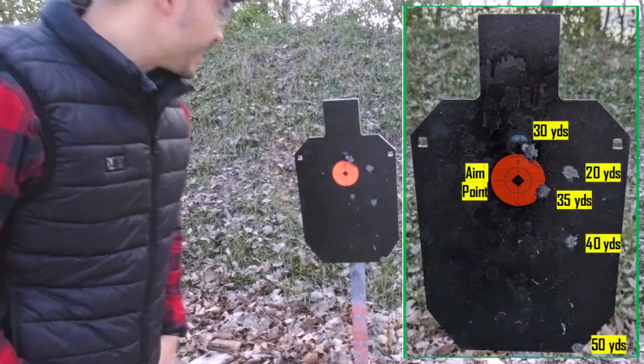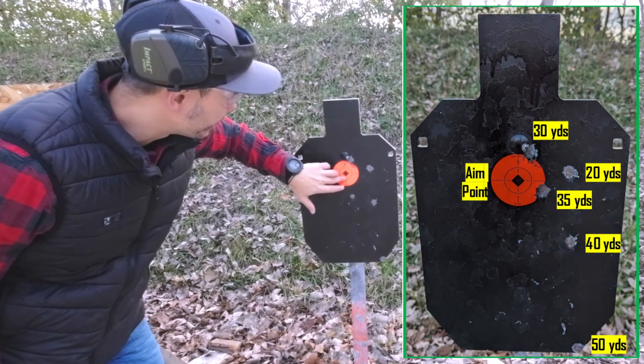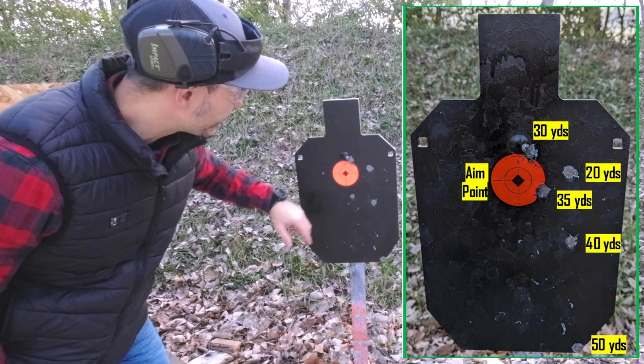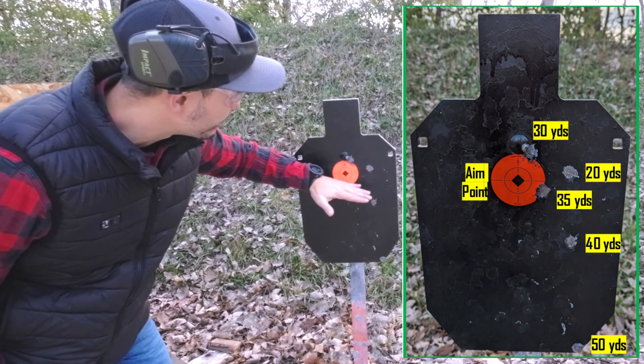Okay, let's take a look at it guys. Here is the target — the steel plate that I was shooting at. Point of aim: I was always trying to aim at the orange sticker. For the results here, I just checked on camera — this was at 20 yards. We're pretty much still in line there, not really much of a bullet drop.